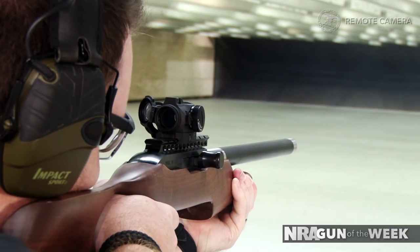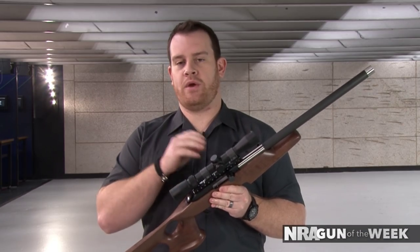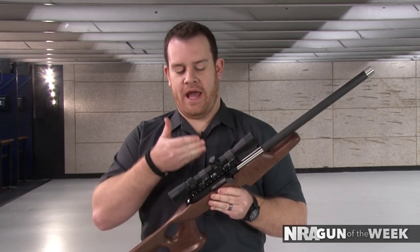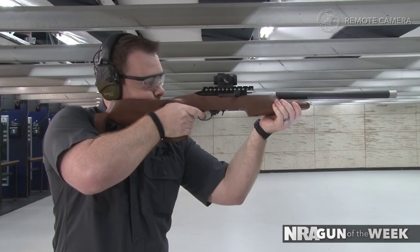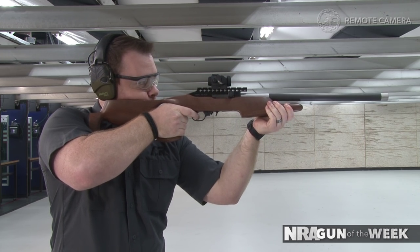The Magnum Light Rifle doesn't come with any sights, but integral to the receiver there's a Weaver-style rail. We added a Weaver 2-7 scope, and what we found is that with a low-to-mid power optic or a red dot, this rifle is really enjoyable to shoot.